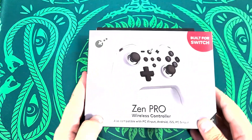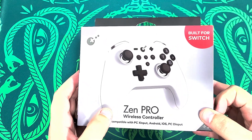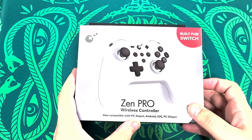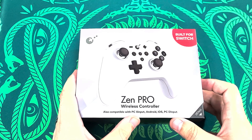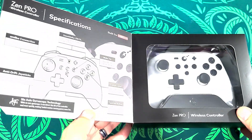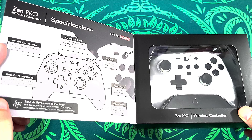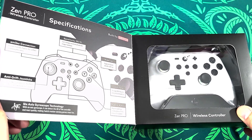So let's take a closer look at the box. This is called the Zen Pro Wireless Controller, also compatible with PC, Android, iOS. There's nothing I've recognized on their site. As you can see, these are the specifications. It says there's Amiibo connection, so it does have NFC supposedly.